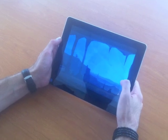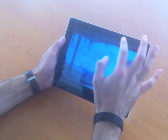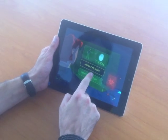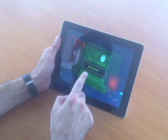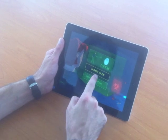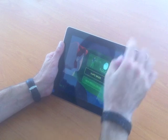The last new feature is the new difficulty mode. So if I go in Pause, Settings, there are three difficulty modes: Normal, Hard, and Hardcore. Normal is easier than the original one. Hard is the same as the original one, and Hardcore is more difficult. So for example, I can select Normal or Hard.